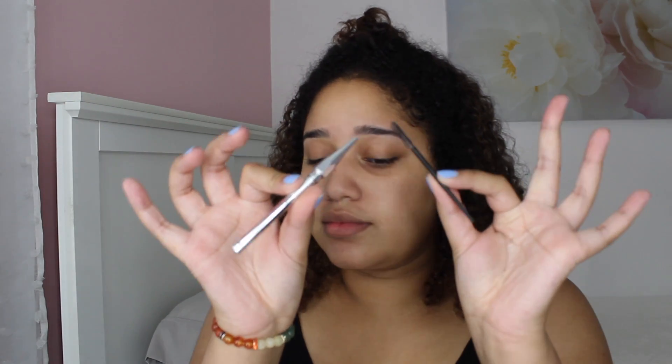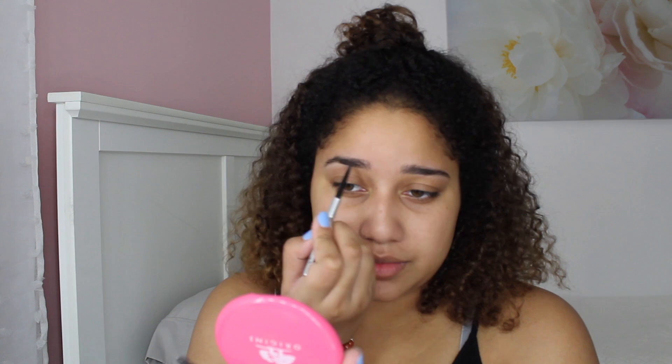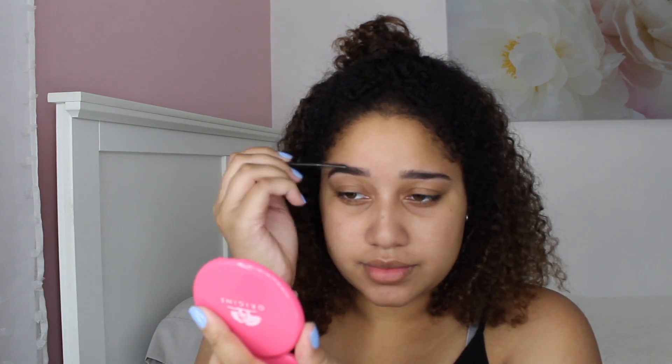Next up, I'm using the Benefit Gimme Brow — the skinny one, I think it's the Precisely My Brow one. I'm just using this to fill in my eyebrows and spooling through them. I have the mini size, so it doesn't come with the spoolie at the end, but I did have one on me so I just used that.